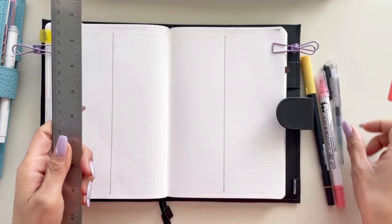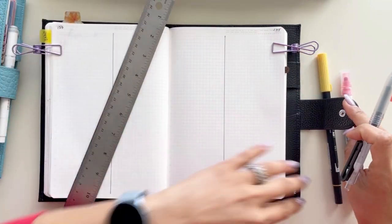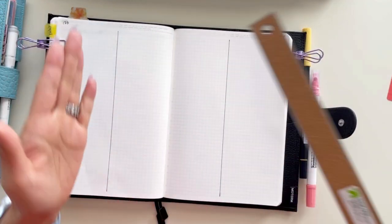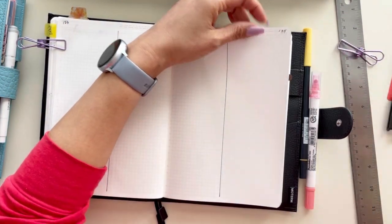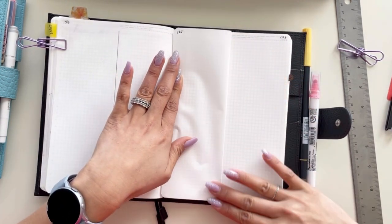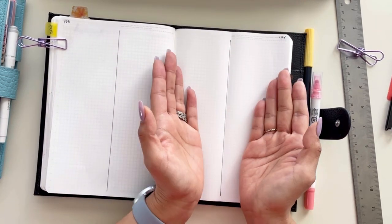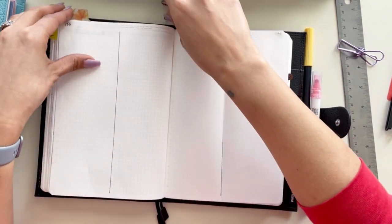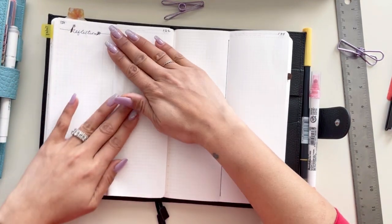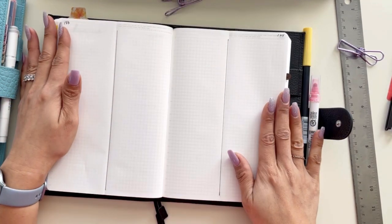Take a ruler — you're going to need both pages. First thing I do is split the middle. You don't have to use a ruler; you can literally just fold the page in half like this. I've seen a lot of people do this, giving themselves a divided page on both sides. So in case you're on the go and still want to do your goal planning, you totally can.